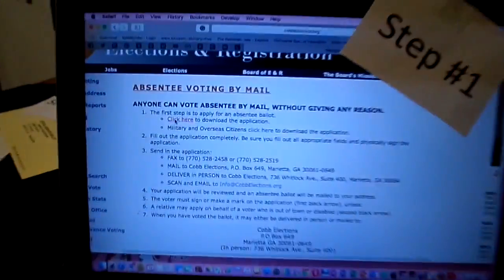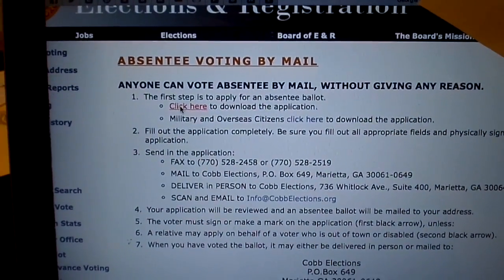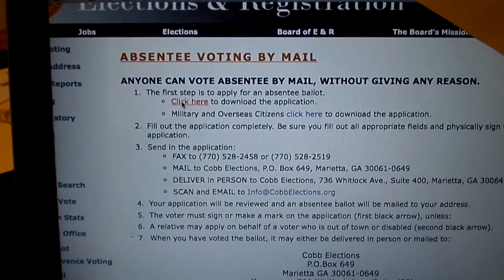Step one: go to the Cobb Board of Elections and Registration website. Click on the left-hand side where it says vote by mail.